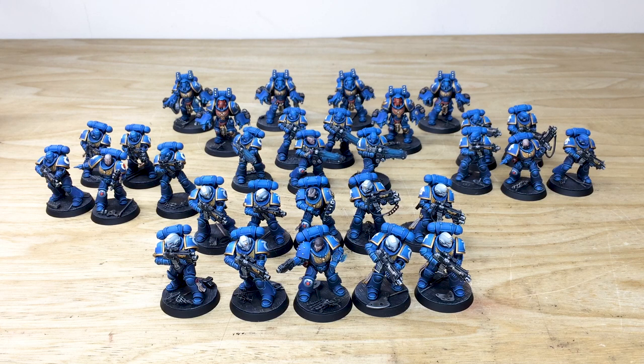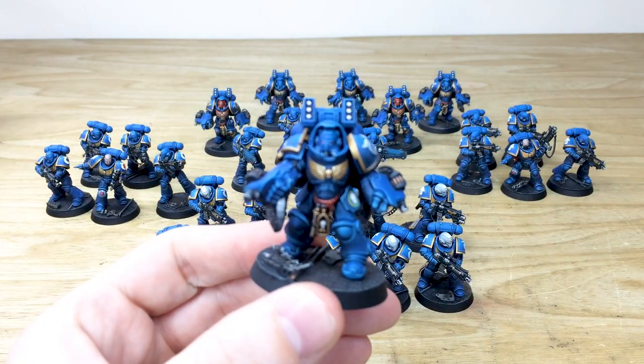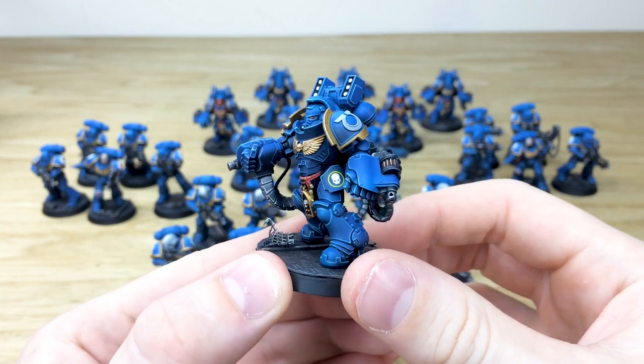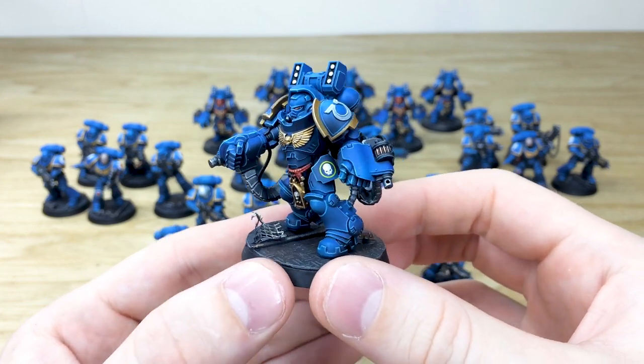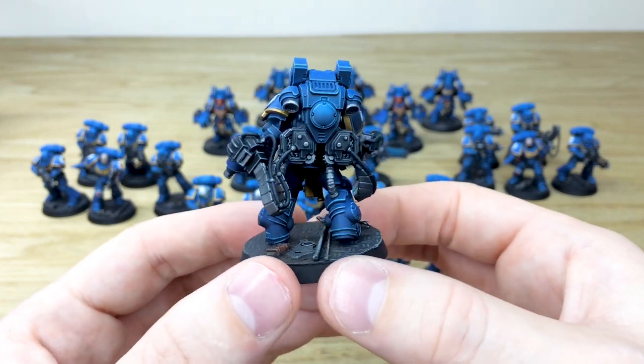Following on from all the characters, we now have a vast swathe of infantry to look at. We've got six Aggressors, five Hellblasters, and 20 Intercessors broken into four squads of five. Out of those 20, there are 10 veteran Intercessors denoted by the white helmet, which I've put at the front of the arrangement. Let's jump in with the Aggressors first — really cool with loads of intricate details and massive amounts of armor. Fletch has done a great job edge highlighting all of these.